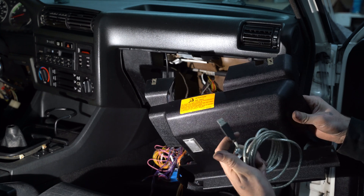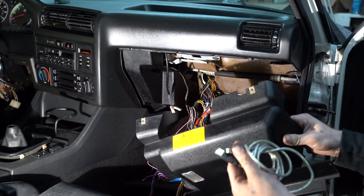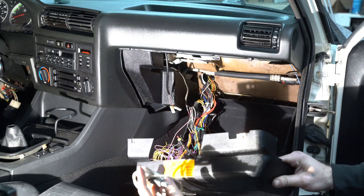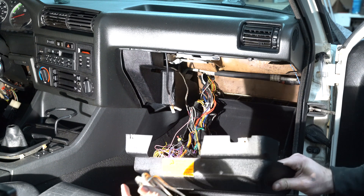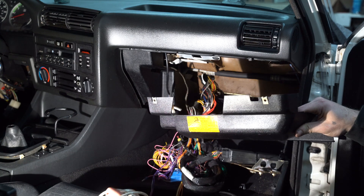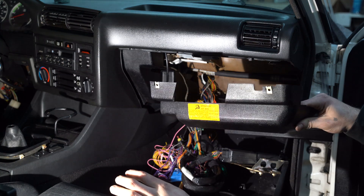I'm going to pre-plug in the USB cable to the ECU and just have it sitting in the glove compartment, so that way I can put this cover back on but still be able to plug in to tune it very easily without having to take anything apart.